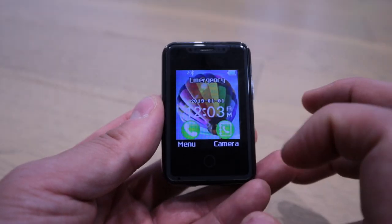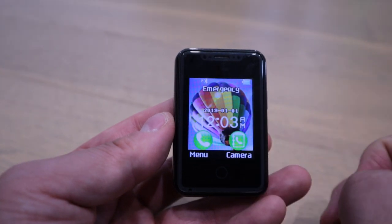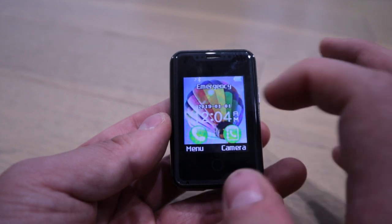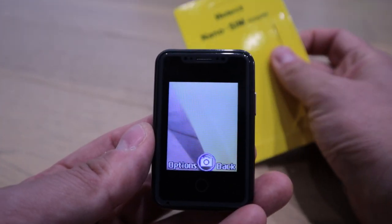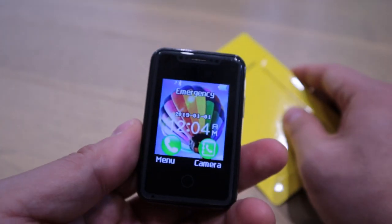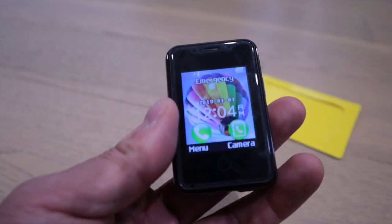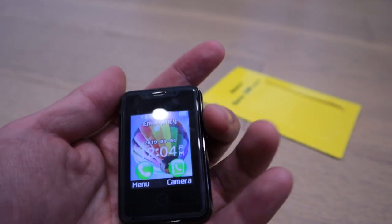Despite turning it on and off a few times, it's still showing as emergency only, so I don't think it will work with the latest SIM technology. I thought the Bluetooth synchronization would automatically update the date and time — but no, it's not synchronized. The camera quality — let's look at that. The quality is not that bad given the size of the camera, but it reminds me of very early Nokia days. Also, it needs a memory card, and it is a touchscreen, which is quite amazing for the smallest phone I've seen.